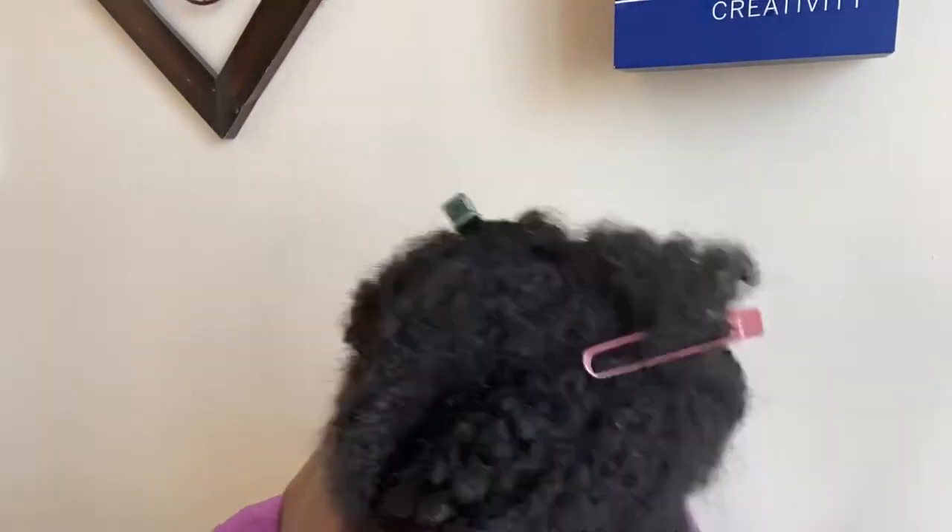Here's a quick disclaimer: the braids I'm doing are just really quick French braids to protect my hair underneath my clip-ins. This is not how I braid my hair if I were doing a finished style.